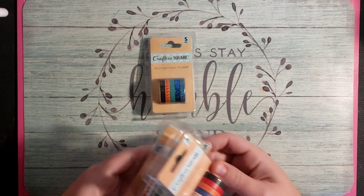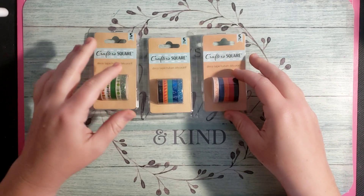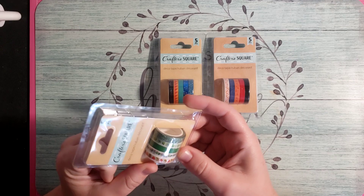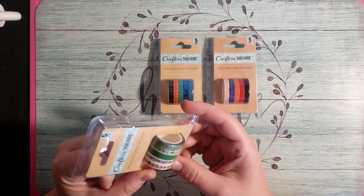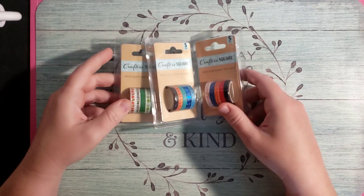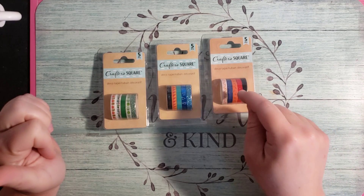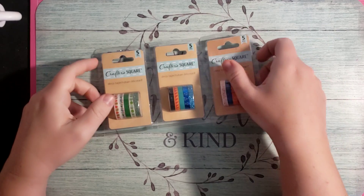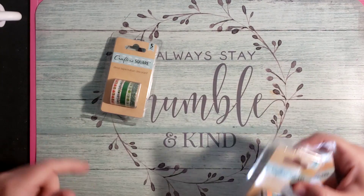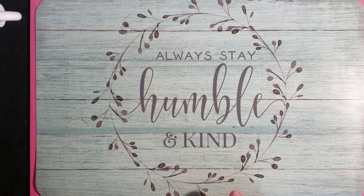The next thing I picked up is some of this — this is the Crafter's Square Deco Tape. I saw these on Kathy's channel and thought I should go check mine. They just had these three: one has cactuses, one looks like it has tacos and hearts, limes and sparkles. Each one has sparkles, and I know for a fact I really enjoy the sparkle ones — I ran out of the red one I had in the past. I like the width of these because if you don't get a lot of border area in a book, this is the perfect width. Each roll has five in them.